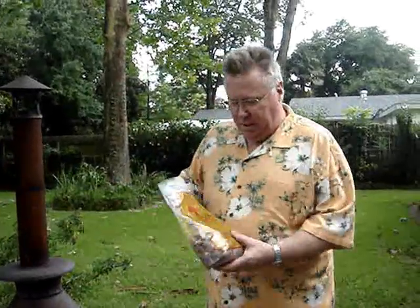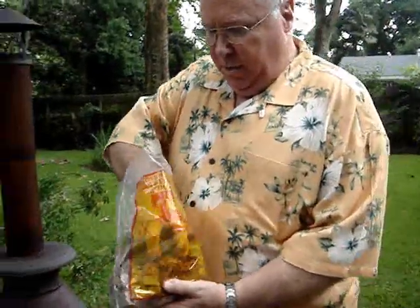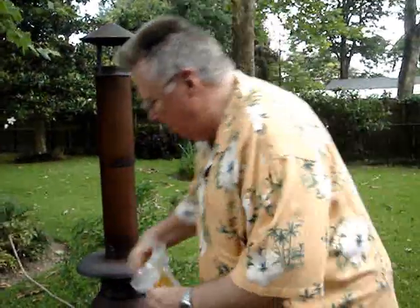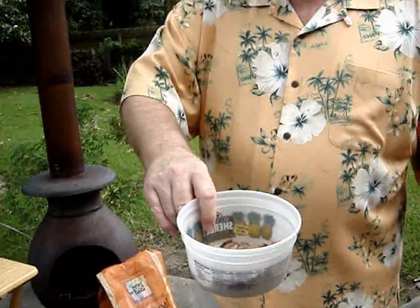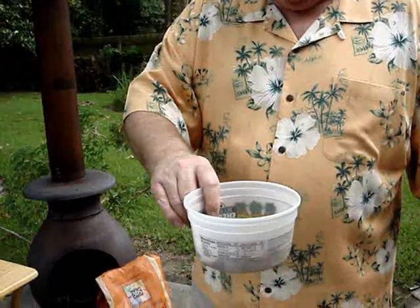First thing we're going to do is soak some smoking chips. You can either use hickory or mesquite — we prefer mesquite. Just take a good big handful, throw them in a bowl, and soak them for about 30 minutes to an hour. It really doesn't matter exactly how long; 30 minutes to an hour is ideal.